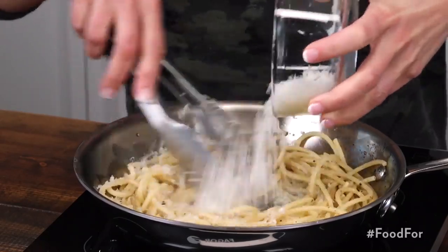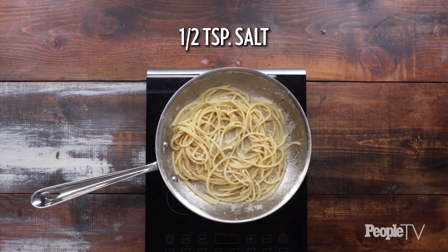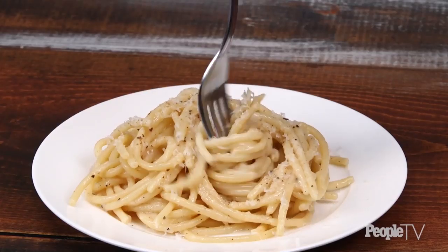Cook over low, stirring constantly while sprinkling in three quarters of a cup of pecorino romano cheese. Stir in half a teaspoon of salt. Divide pasta between two bowls and garnish with pepper and more pecorino romano cheese. Serve immediately.